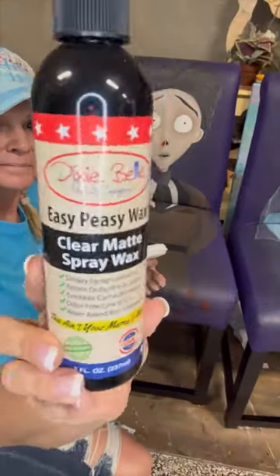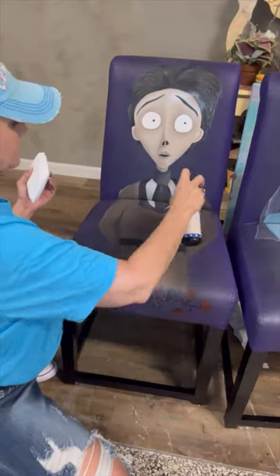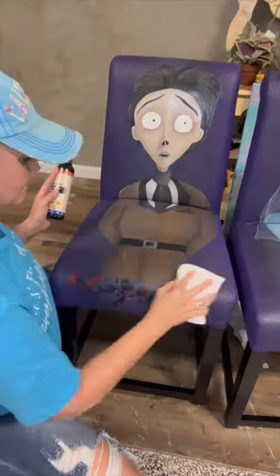Okay, got the chairs done. Now it's time to seal them. I'm using Dixie Bell's Easy Peasy Spray Wax. It's my preferred way to seal painted fabrics or, like this, painted faux leather.